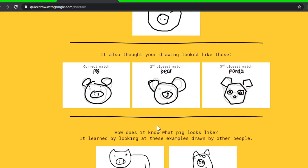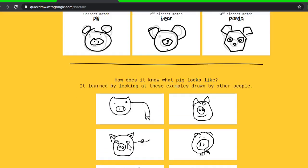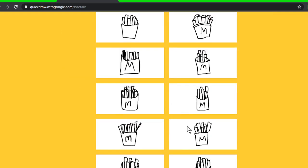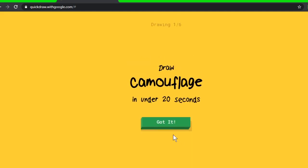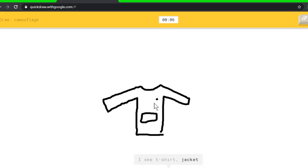I can't believe it gets them all. Pig, house plant — oh, what did people do for pig? That's what they did — I like my pig though! They didn't have to finish it because you only have 20 seconds. French fries — people did the exact same, they put McDonald's on the french fries. Camouflage — so we have to do something like this. I see line, or floor lamp, or wine glass, or anvil — I see t-shirt, or jacket, or sweater. Oh, I know it's camouflage!